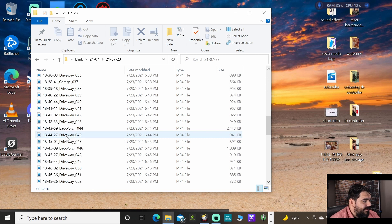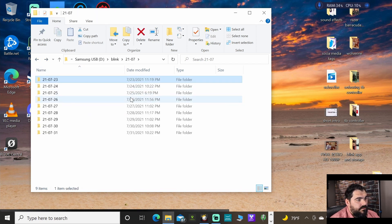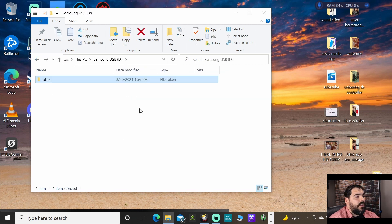Click on Blink and you can see the recordings are organized by days. Inside you can see which camera captured the footage — it's very nice. It has timestamps on the right under date modified. These are MP4 files. To delete them, it's simple — just right-click and delete. It'll ask if you're sure you want to delete. That's it — that's how you do it.